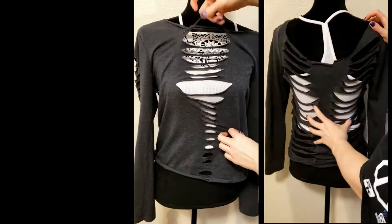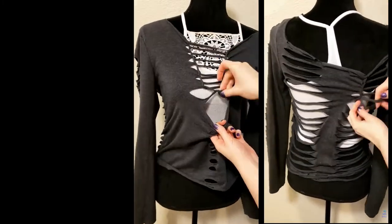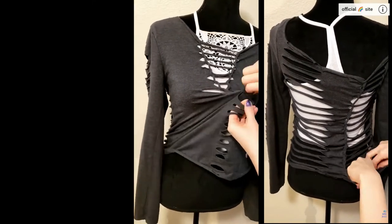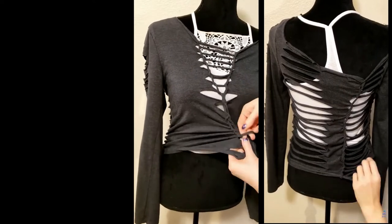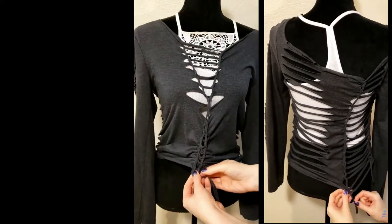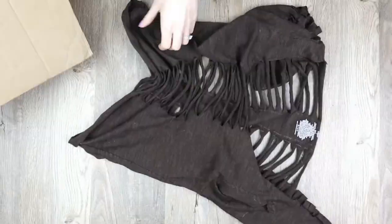Now the weaving. She's doing a ladder weave down the back and also starting with a ladder weave down the front, but switches it up to a twisted weave partway down for a couple of strands, then goes back to the ladder weave. Then she ties the front bottom pieces together with a strand of fabric from before, and ties the back by cutting the bottom strand in half and tying each side to the strand above it.